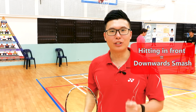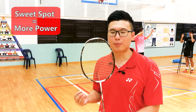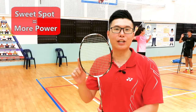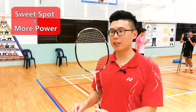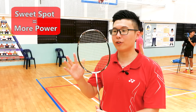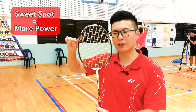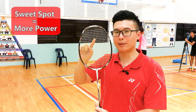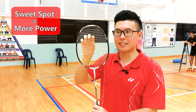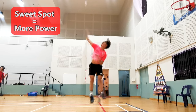So now let's talk about the sweet spot of the racket. The most common misconception is that the sweet spot is in the center of the racket, and that is so not true. The best place to hit the shuttle is actually this point here. The easy way to remember this is to think of it as an inverted triangle — this is the base of the triangle. So this is the spot where you can get maximum power in your smashing shot.